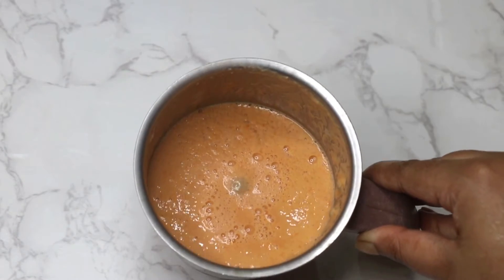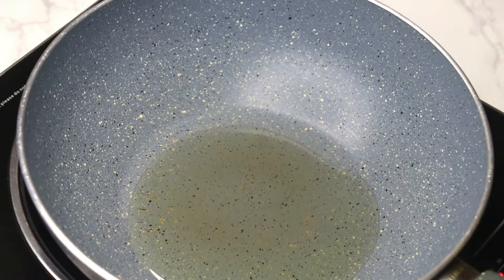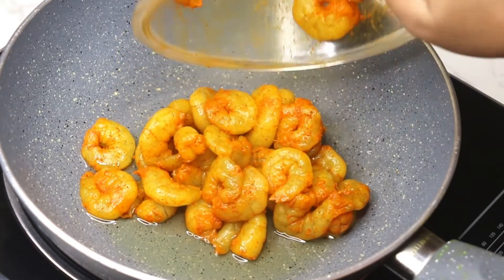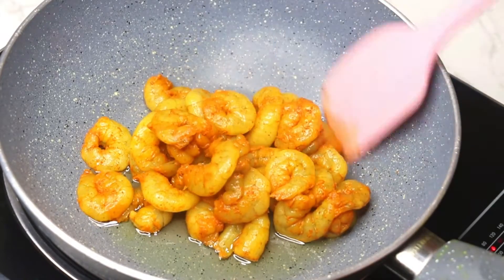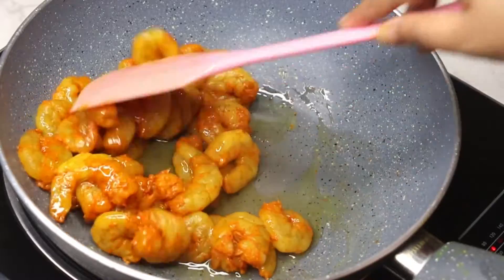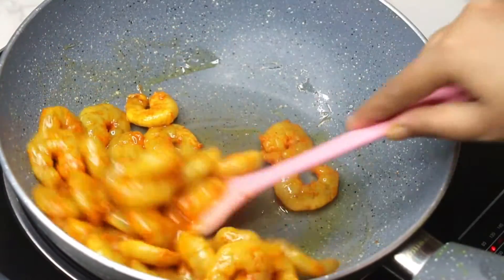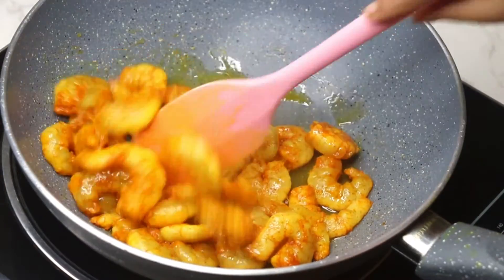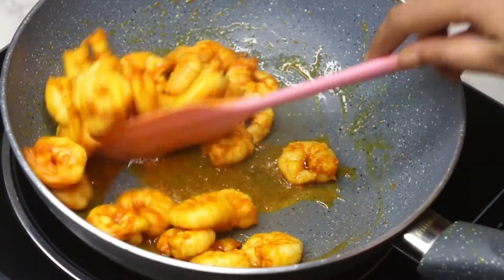Grind it to a smooth paste. Pour two tablespoons of oil in a hot pan, and when it turns hot, add the marinated prawn. Fry it for two minutes. I will not fry the prawn too long as they have a tendency to become chewy.